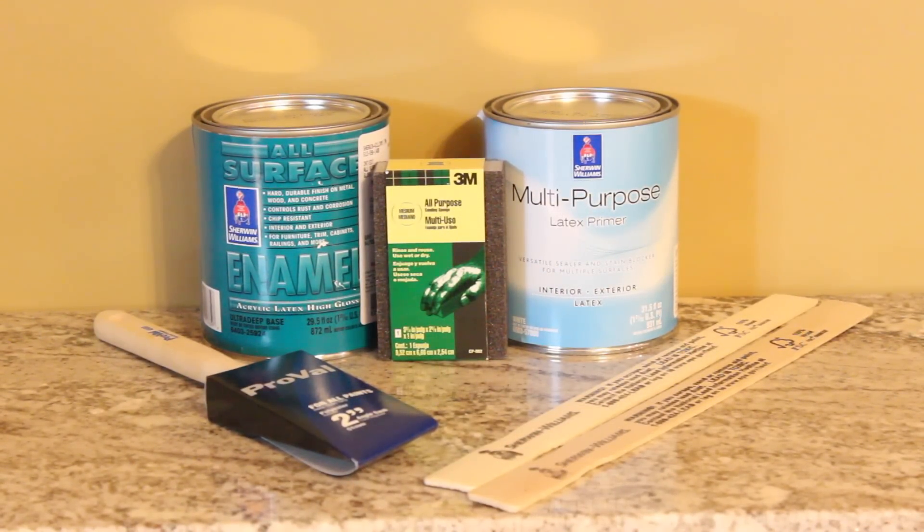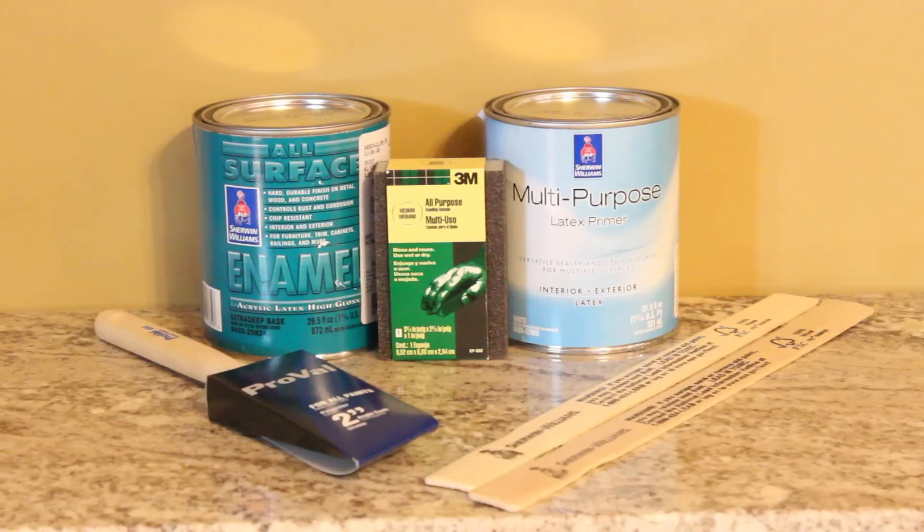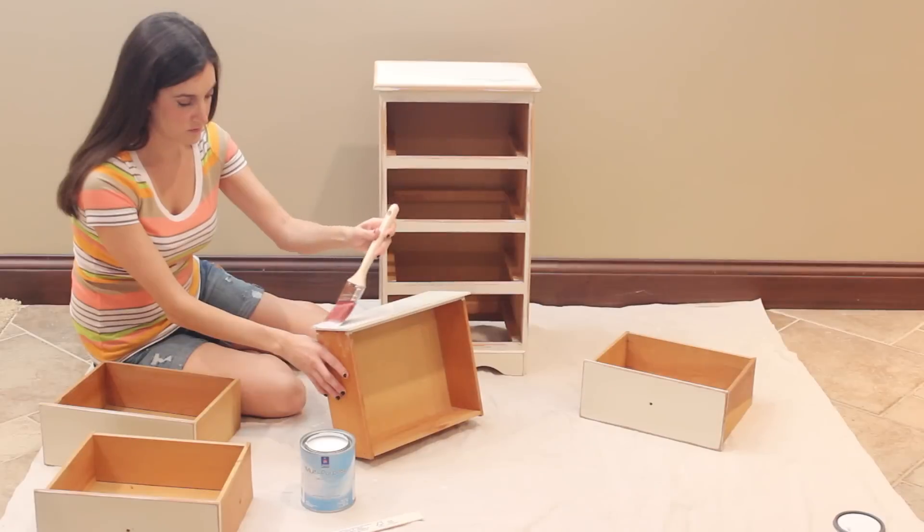I only needed a few materials — everything I got was from Sherwin-Williams. I got a sanding sponge, a two-inch paintbrush, latex primer to do all my priming, and then an acrylic latex high gloss paint in the color Exuberant Pink. I wanted something really colorful and bold.